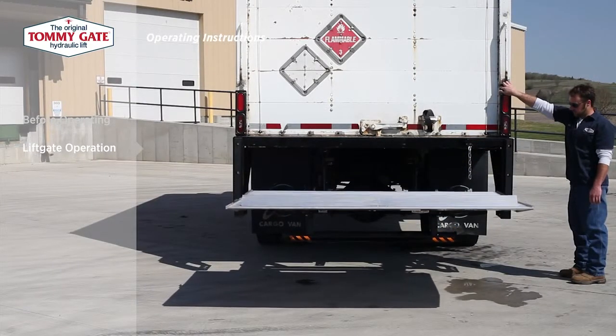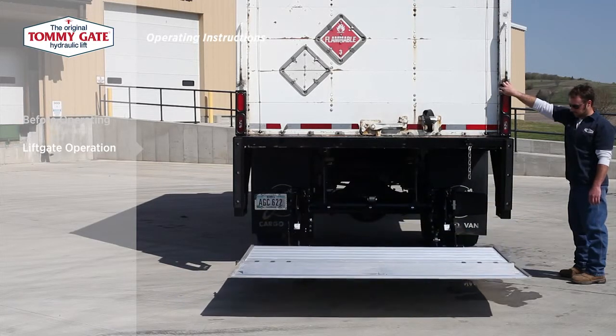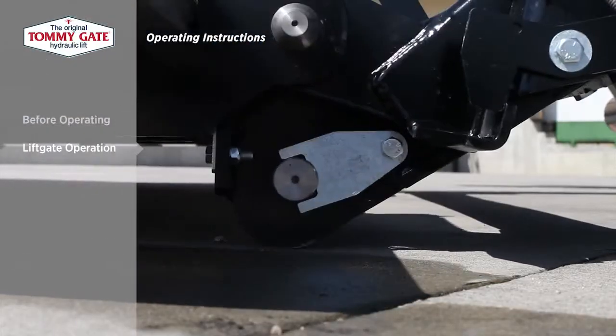After using the lift, lower the platform back to load level and close the foot-activated cart stops if they have been deployed.